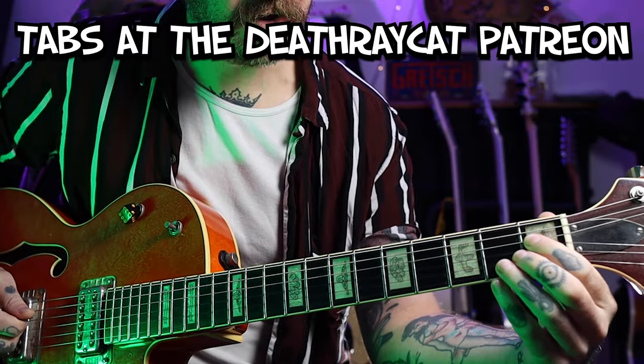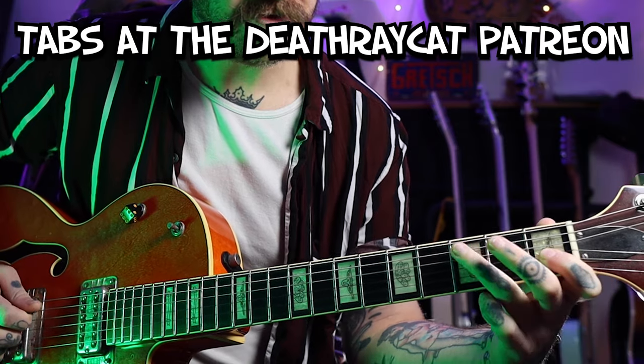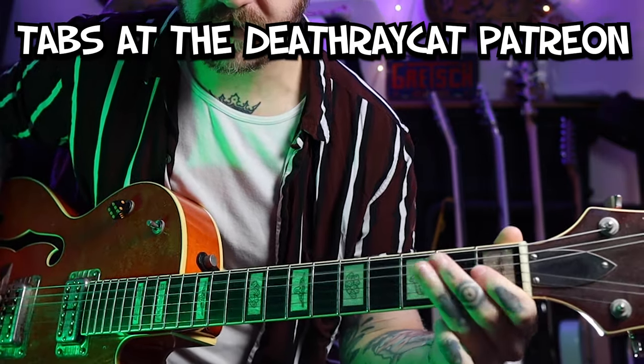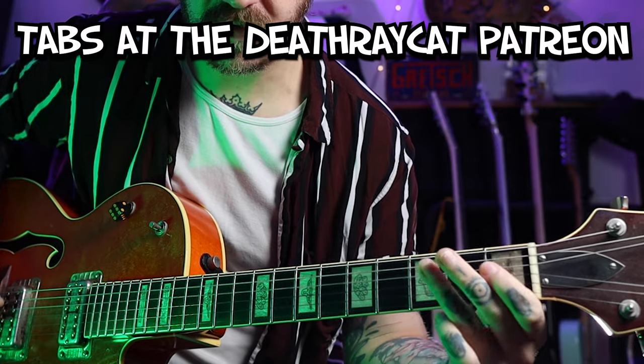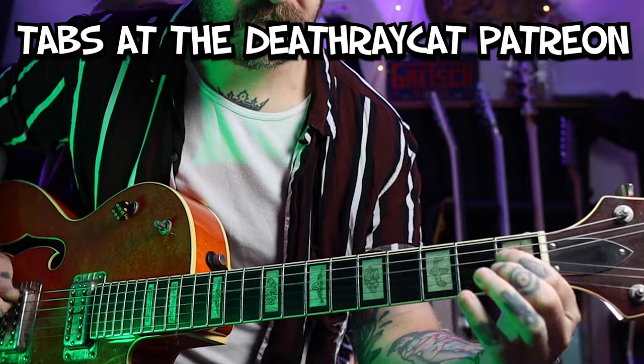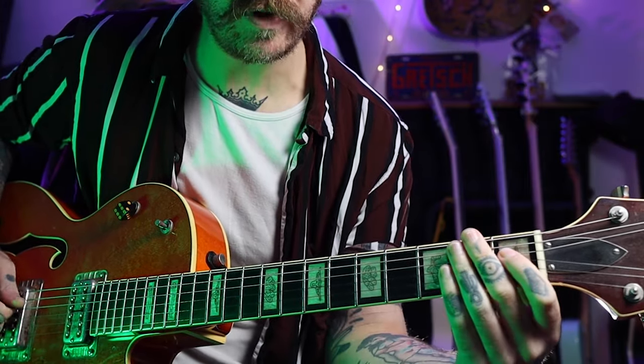That's going to stay ringing out as long as we can, then we're going to play the first fret on the D string, then the open D, and the third fret on the A string, like this. The second time round it hits that first fret on the D twice, so I'll play it slowly.